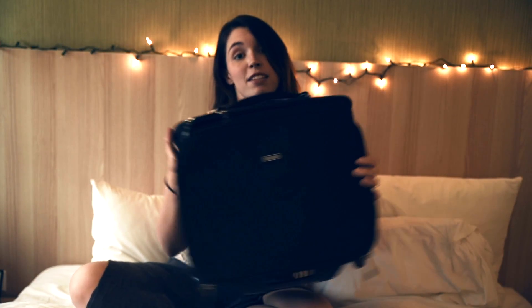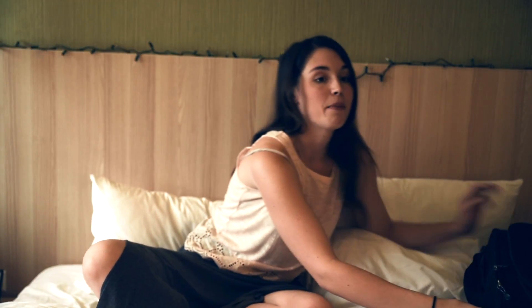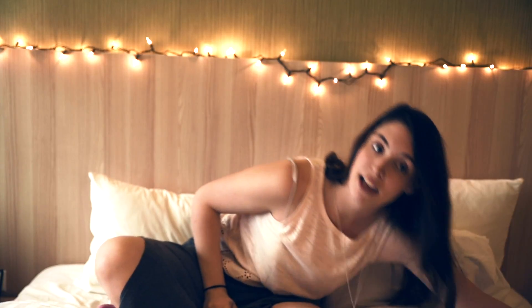That's the massive bag I use, which is normally way overweight for the airline — but I get away with it. So let's talk about what I put in it.